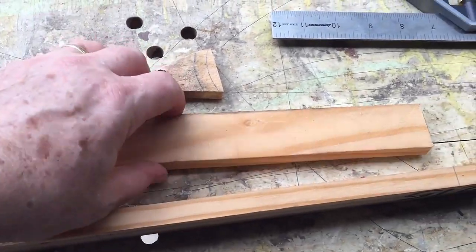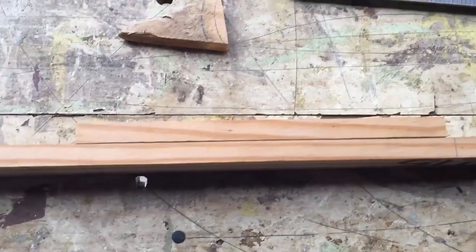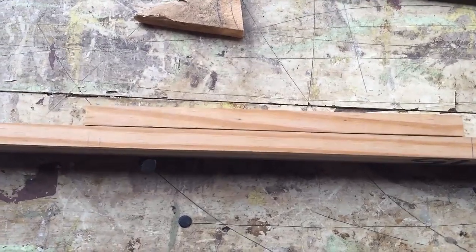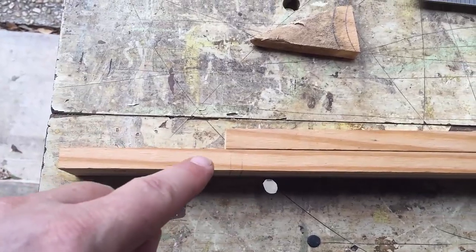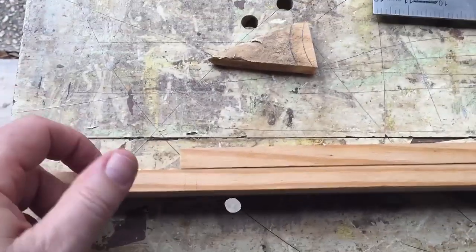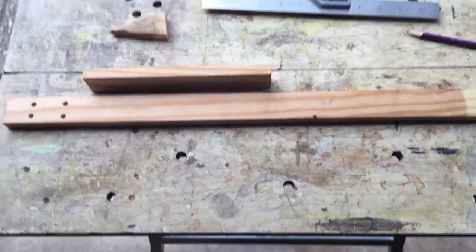This is a half-inch-thick piece of wood, so at the neck it's going to be a total of an inch through there, and the headstock is going to be a half inch. I might thin that down a little more when I do the sanding. I'm going to round off the corners, and that's really it.